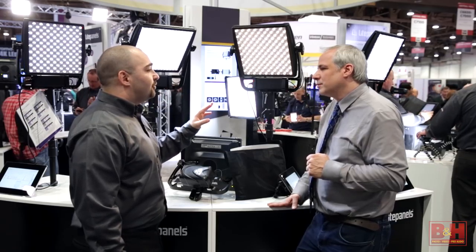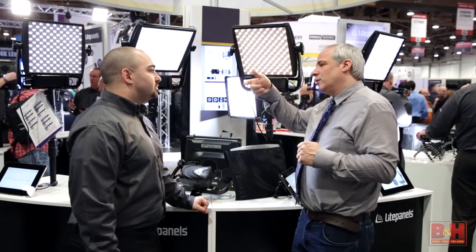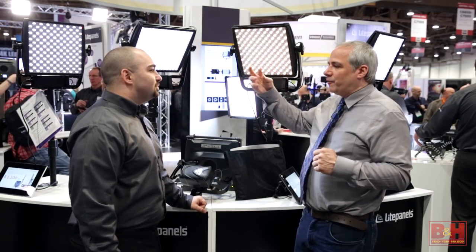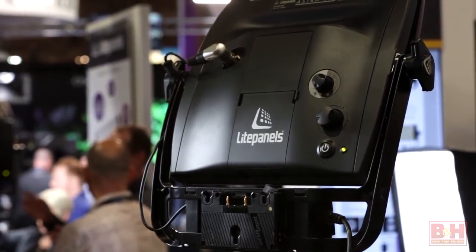Both series offer a bicolor and a daylight version. On the bicolor, what's the color temperature range going from daylight to tungsten? And do I have full dimming? All of our fixtures offer full dimming — flicker free at any frame rate or shutter angle.